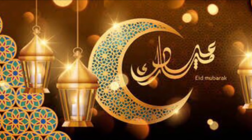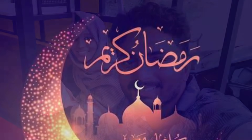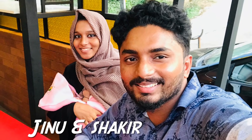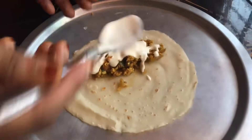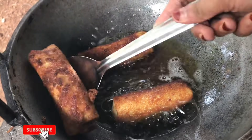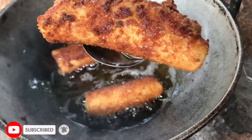Hi all, Assalamualaikum. Welcome to Jino Nsharker. I am very excited. I am showing you a video. We are making a very popular video. If you like this video, subscribe to the channel.